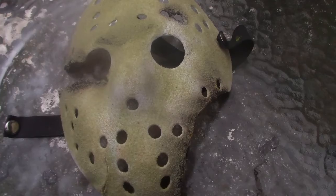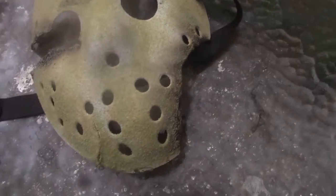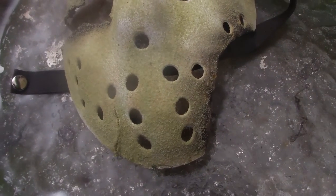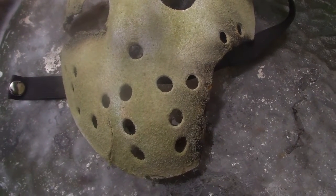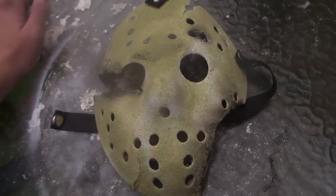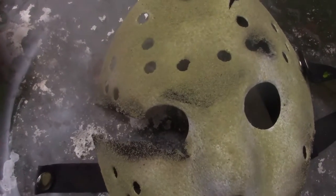I'm a huge fan of Jason Goes to Hell and I will be doing more masks. I might actually buy a fiberglass mask online, one of the accurate ones — I thought that'd be pretty cool to do. I hope you guys like the mask and I'll see you guys in the next one. Peace.